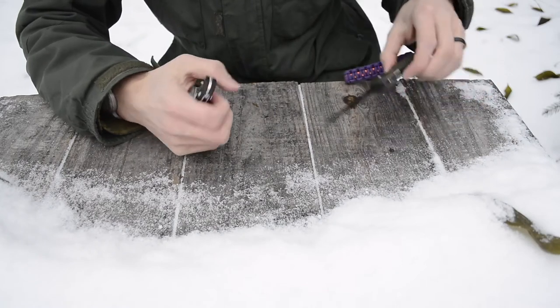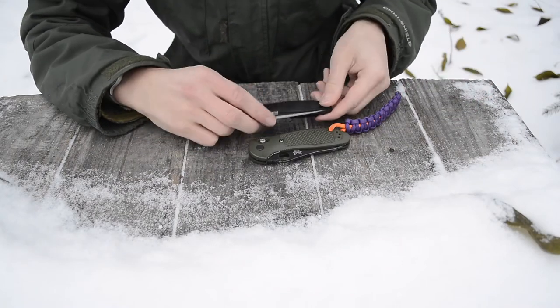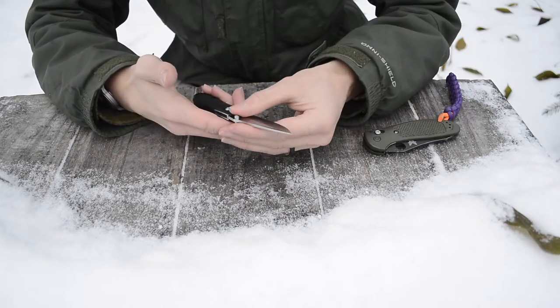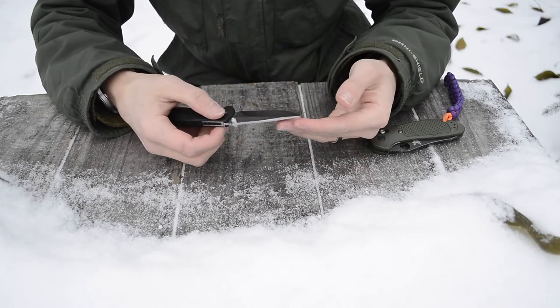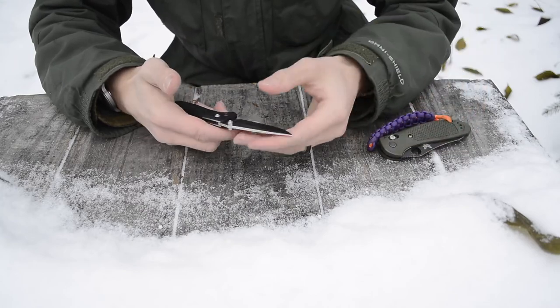Aside from that, when closed this knife is smaller than a full-size Griptilian, so it's a lot easier to carry. I find myself with this knife in my pocket a lot just because it's lighter weight and easier to carry.